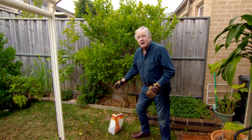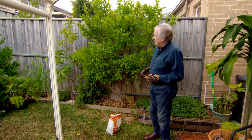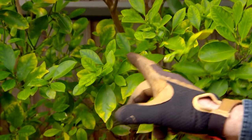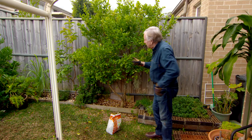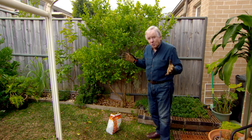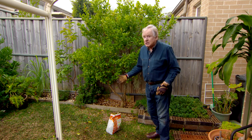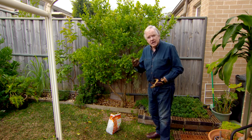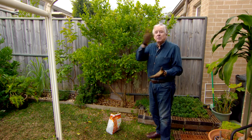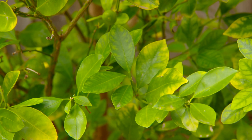Citrus suffer from a lot of minor trace element deficiencies. By the time you work out whether it's manganese, magnesium, or most likely iron — going through Mrs. Google and the gardening books — it's much simpler: don't go for a single element nutrient, because that can often reverse the problem with nitrogen deficiency. Just use a complete citrus food.